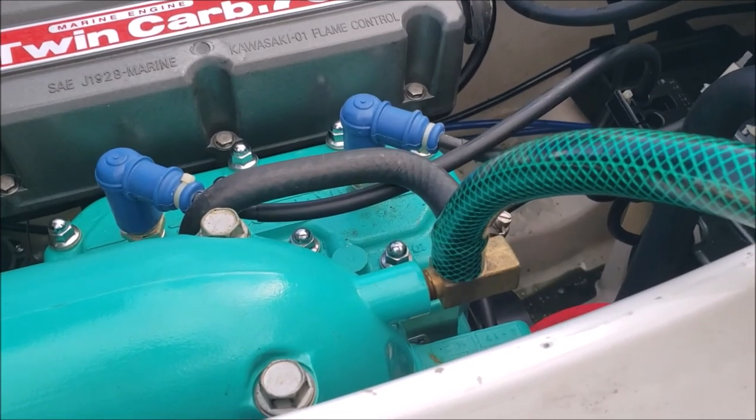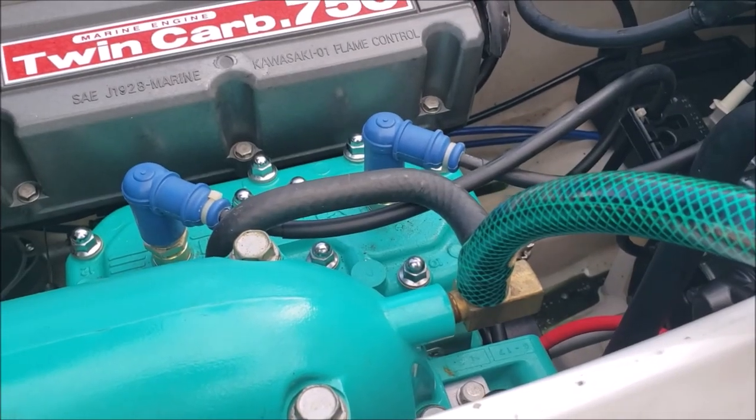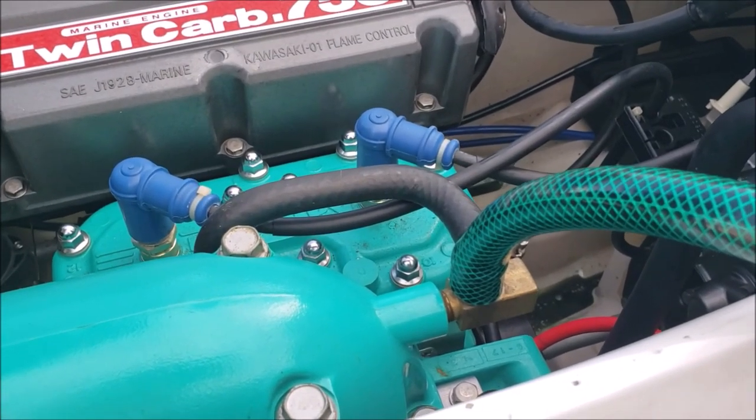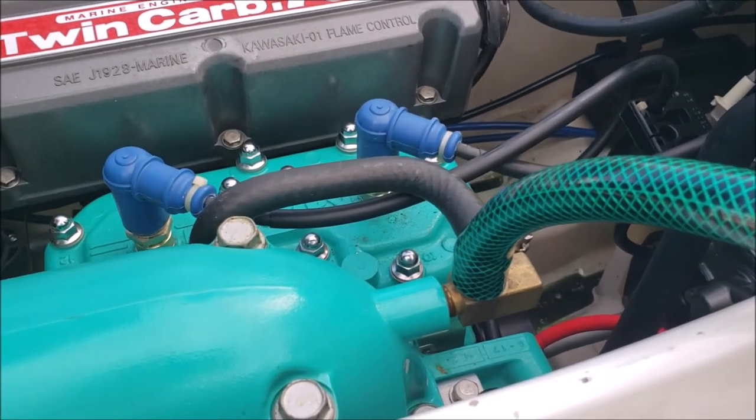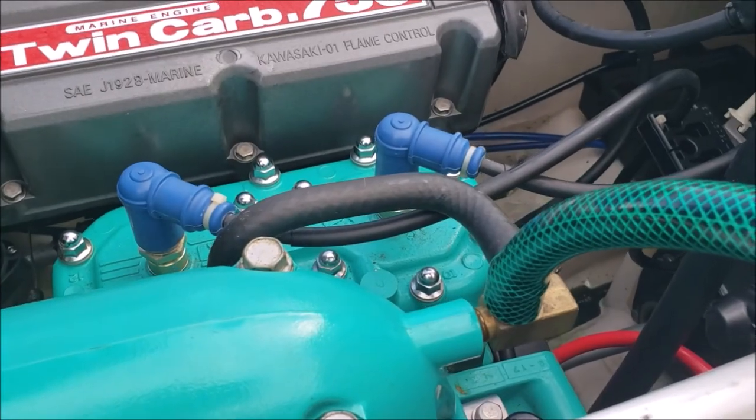I've always put the water on pretty much full blast. I don't think that's a problem — I've heard some people say don't turn it up full blast, too much pressure or whatever, but I've never had a problem with it. You may want to look into that though.